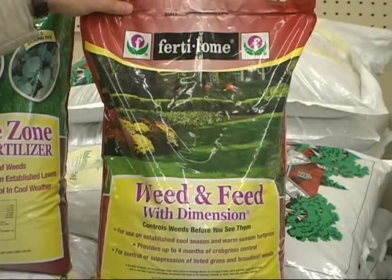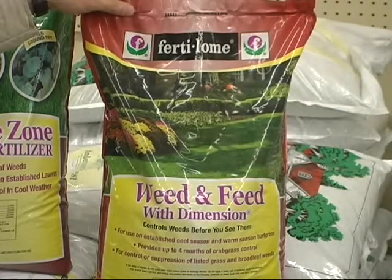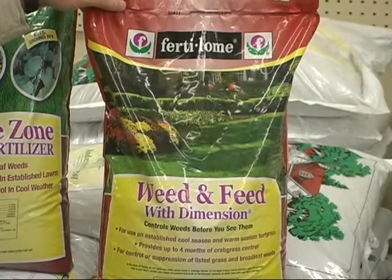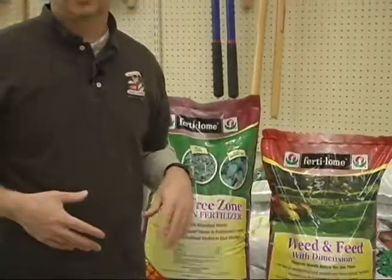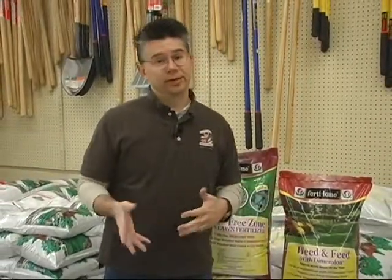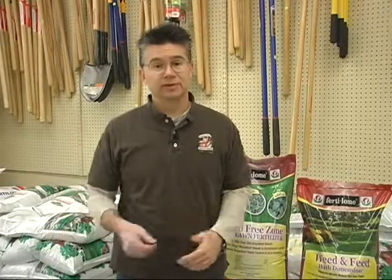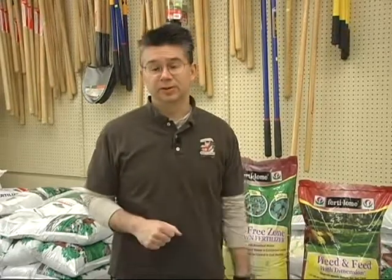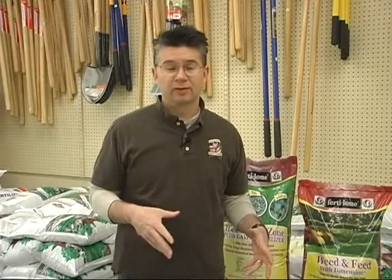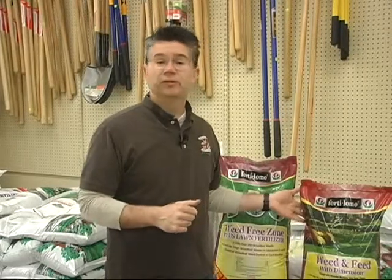It's got a great slow-release nitrogen, a little bit of iron, a lot of micronutrients, plus a weed preventer. The weed preventer is going to stop all kinds of weedy grasses from coming up — crabgrass, foxtail, goosegrass, chickweed, Dallas grass, Johnson grass — killing all those grasses as they're germinating. A lot of those seeds drop in the fall and germinate in the spring, usually around the first part of May. The pre-emergent Dimension will stop those weedy grasses plus a lot of broadleaf weeds as well.